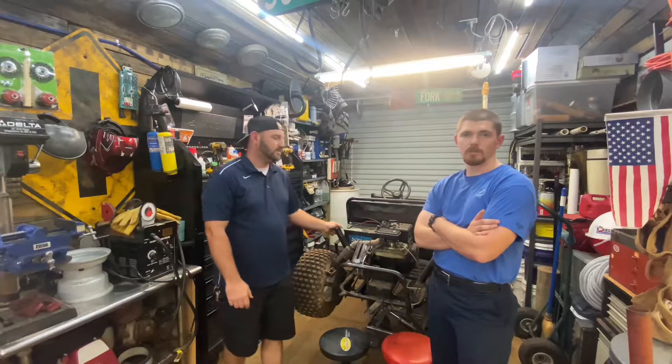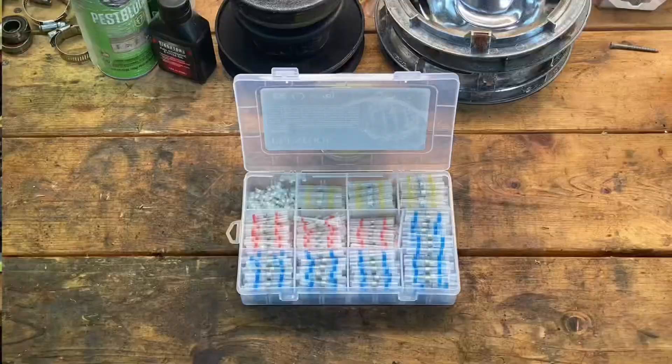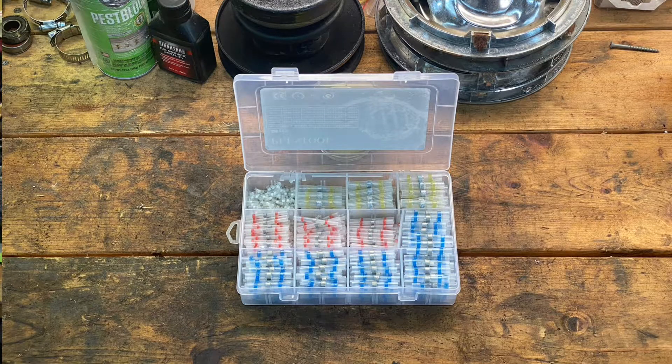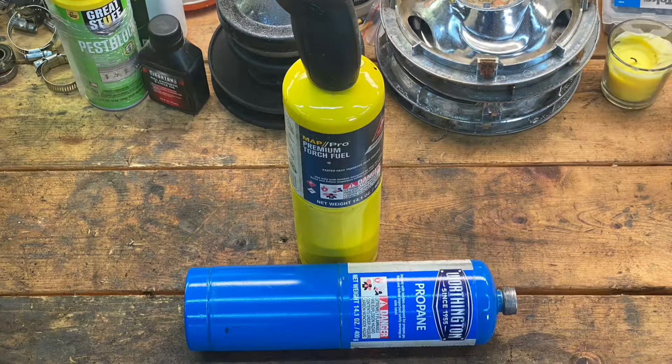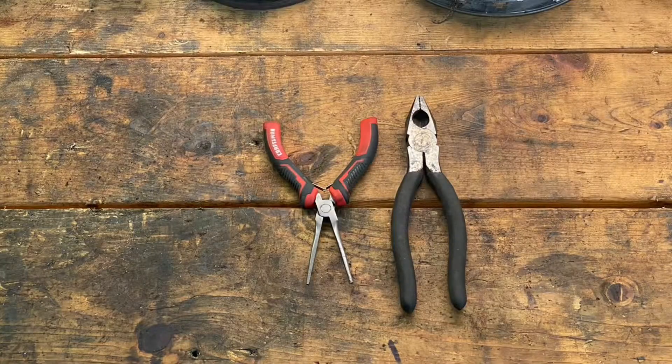We'll show you a quick list of the tools we're going to be using and the supplies you're going to need, and then we'll get right into it. The supplies we're using in today's video are heat shrink solder seal wire connectors, heat gun, propane torch, wire strippers, wire cutters, and pliers.